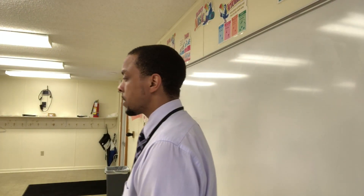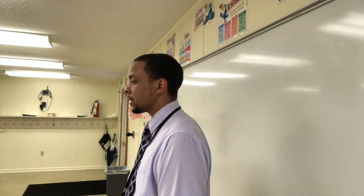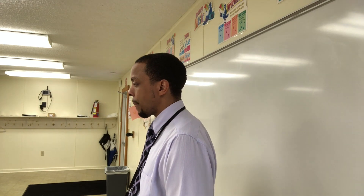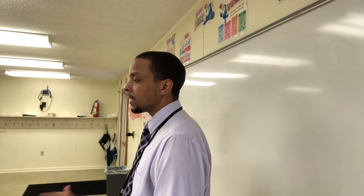Let's go to the classroom and see how it works. Look this way please. Raise your hand if you like ice cream. I know it — I just said raise your hand.